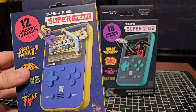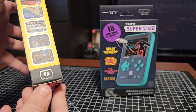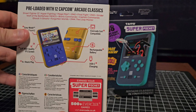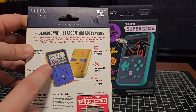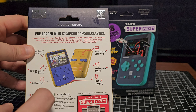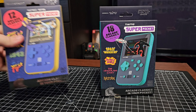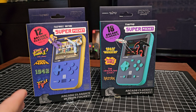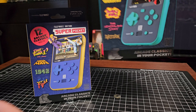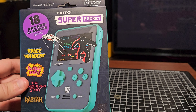So we got the Street Fighter one. On the side of the box there are screenshots of the games. I've noticed this one is numbered two and that one's numbered one, so they may be coming out with more of these. There are 12 Capcom games on this one. But if you've got an Evercade EXP like I do, you may not even want this because you have all 12 of these games already built into the EXP, and I think even four more that aren't on here.